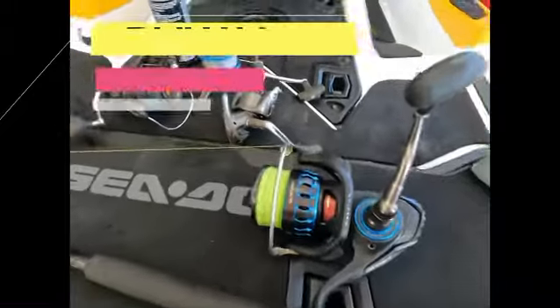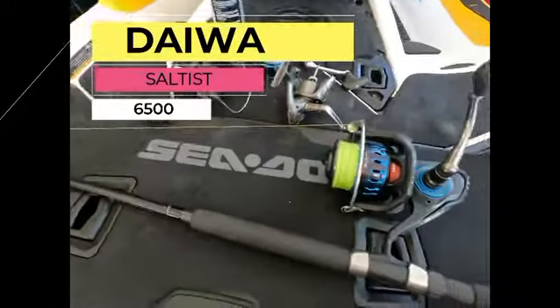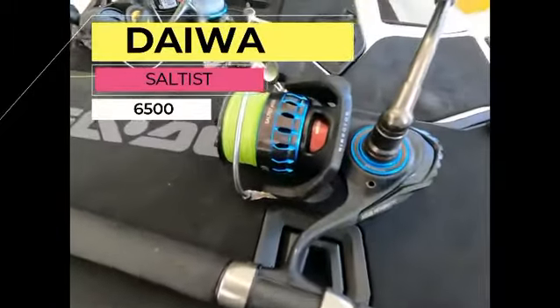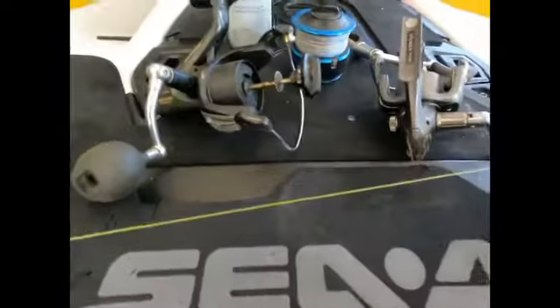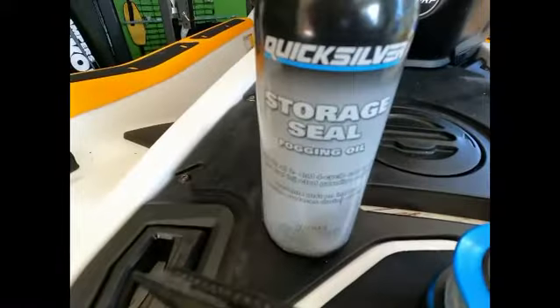I thought I'd just do a revisit on a video I did quite a few years ago, just regarding drilling a hole in the side of your casing and filling it full of this foam storage seal oil.